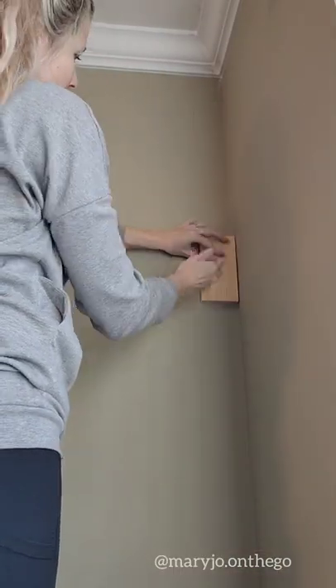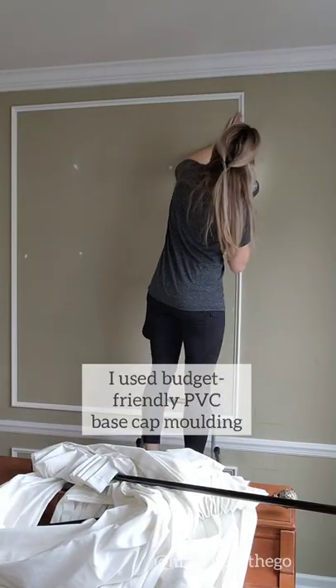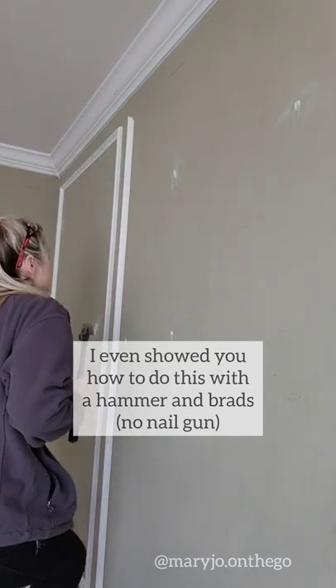I used a guide block for fast markings and double-checked everything with levels. Then I used budget-friendly PVC base cap molding. I also showed you how to do this if you don't have a nail gun.